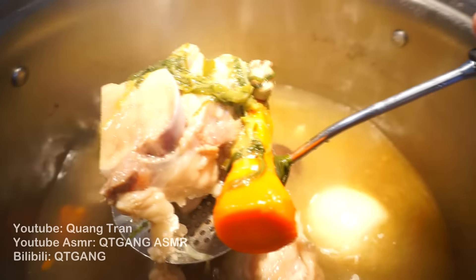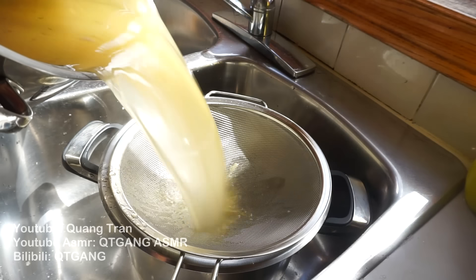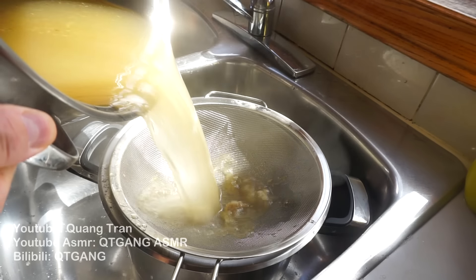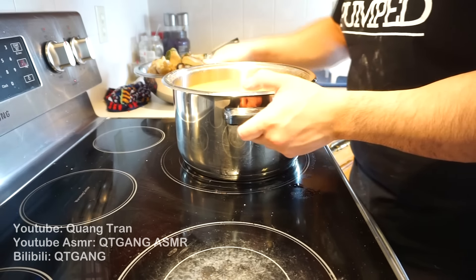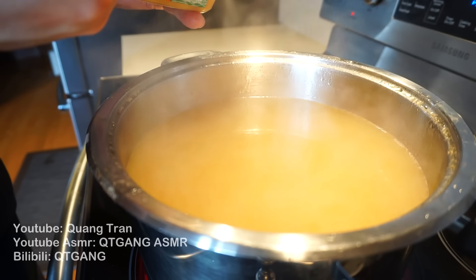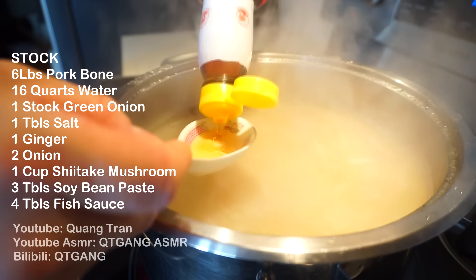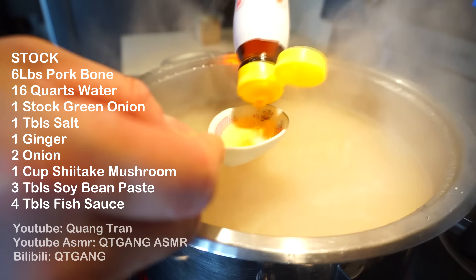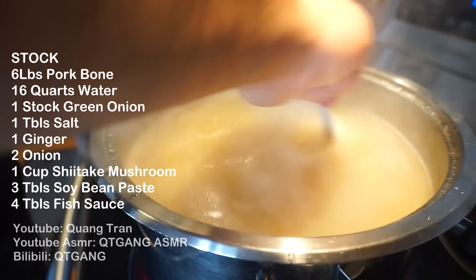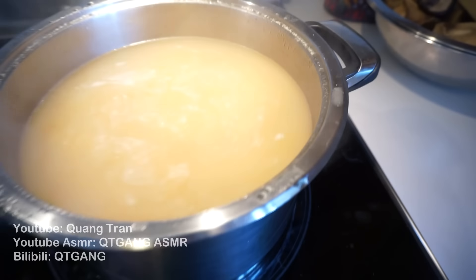Our stock is complete. All we're gonna do is strain and filter this. You should be left with only 12 quarts of rich pork broth. Put it back onto your flame to season. I got two heaping scoops of soybean paste and some fish sauce — every chef has their own twist, this is my ramen recipe. I'm adding two tablespoons of fish sauce at a time, stirring and tasting to adjust. In total, four tablespoons of fish sauce to 12 quarts of broth.